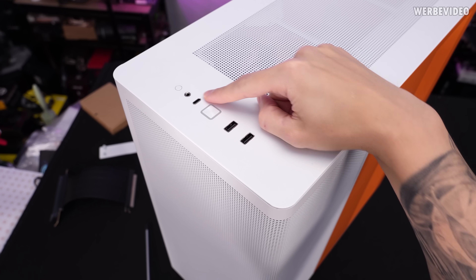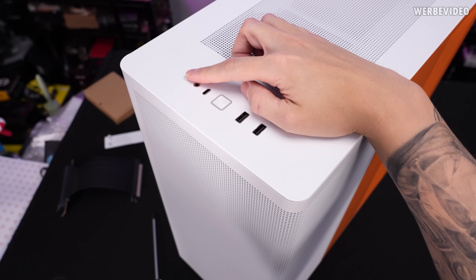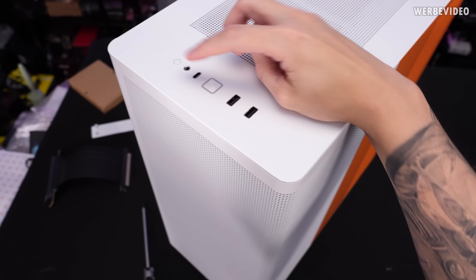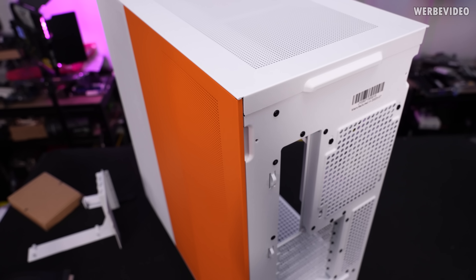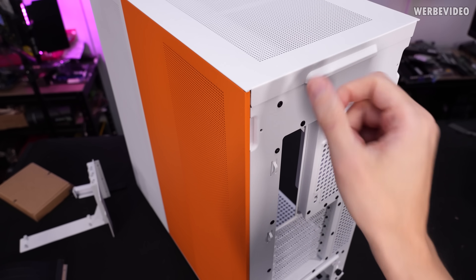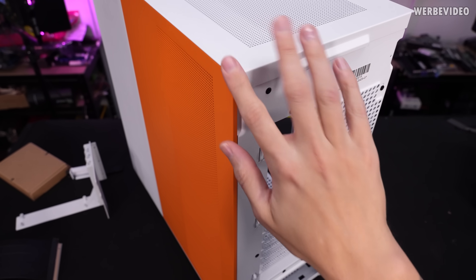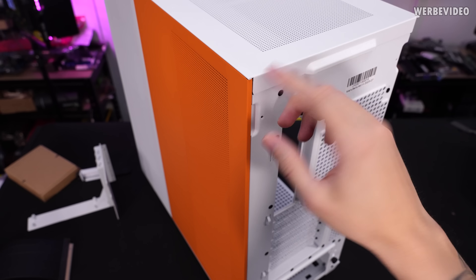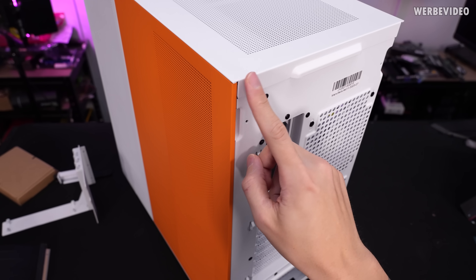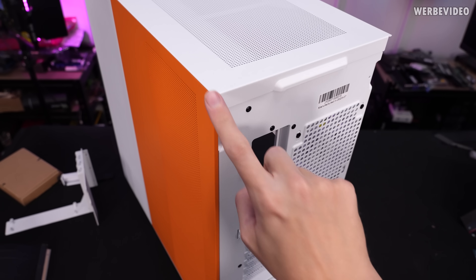We have dual USB Type-A, one USB Type-C, an audio jack, and also start and reset buttons in the front. I personally pay attention to how it feels pressing those buttons, and at least these have a quite good quality feel. One thing I have to complain about is this edge in the back — I noticed this when unpacking the case because it's an extremely sharp edge. If you have this sitting on your floor or desk and walk around it, that's definitely a dangerous edge. It should be rounded a little bit with a chamfer here and there.